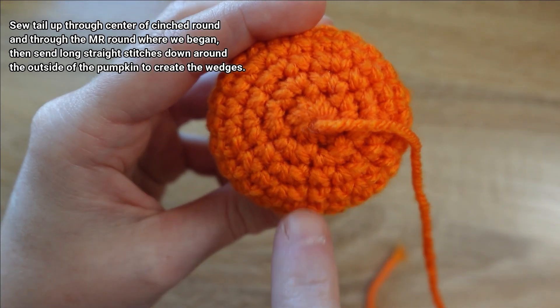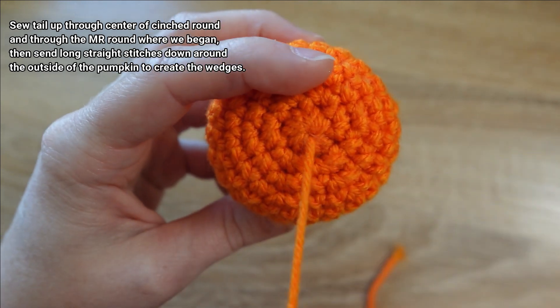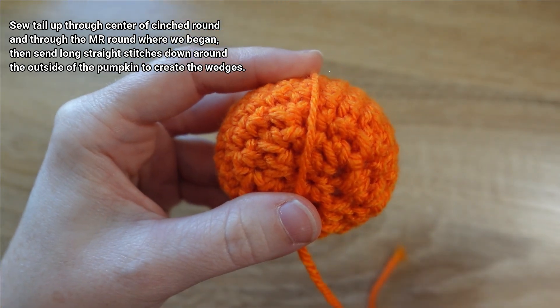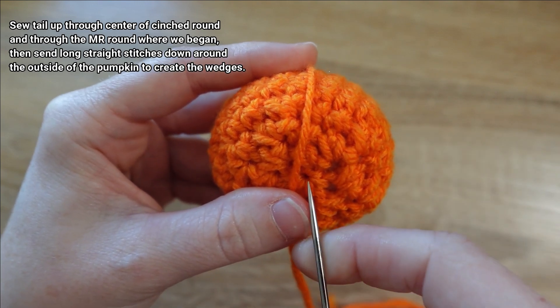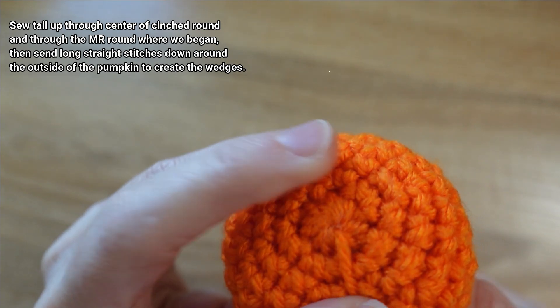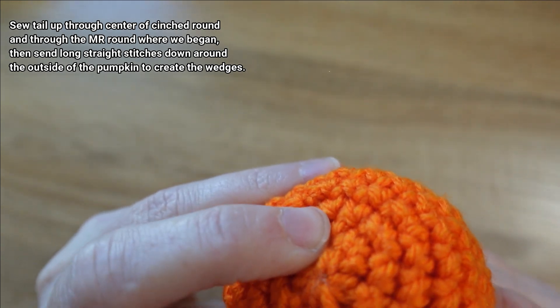I'm going to sew to the 12 o'clock position here, kind of just straight down, then rotate my pumpkin and send my needle back through that stitch at the cinch at the bottom of the pumpkin and back up through the magic ring at the top.